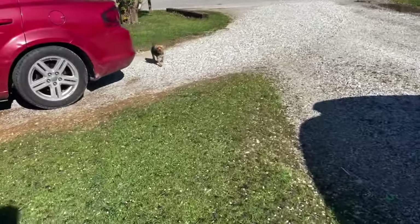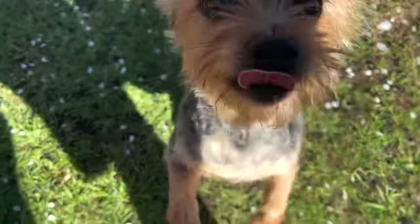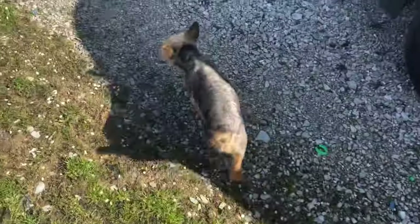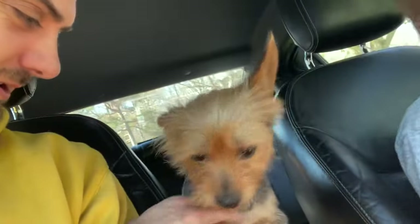Hey Daisy, come here. Let's show her off a little bit — look at her! Check her out. Let's get in the car and we'll show her off. Come on, come on Daisy. She climbs into her little spot right here. It's a little off, but she's shaved down. She's ready for spring, isn't she?